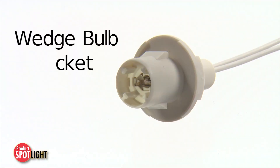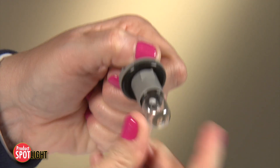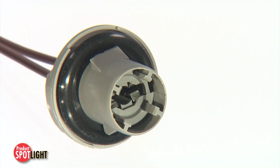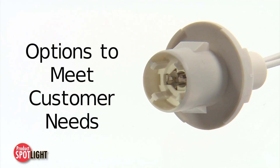5 watt and 16 watt wedge bulb socket features include simple one-step assembly, contact pins positioned onto the socket base, silicon seal gasket, and availability in single filament with 2 watt options to meet various customer needs.